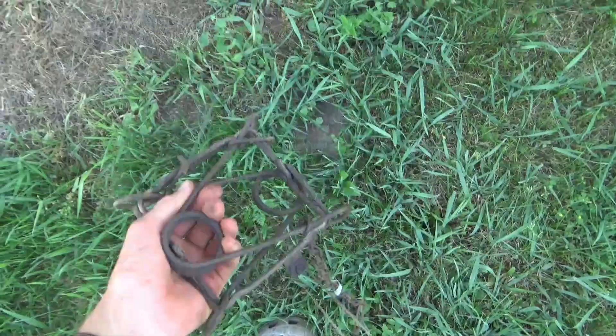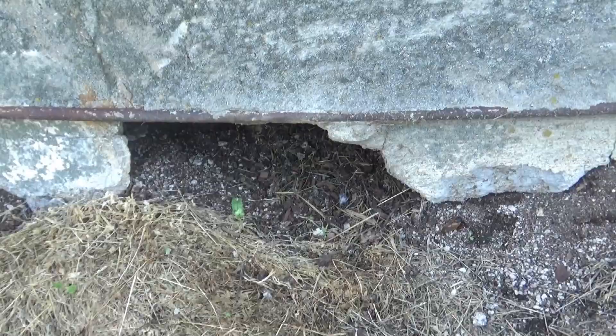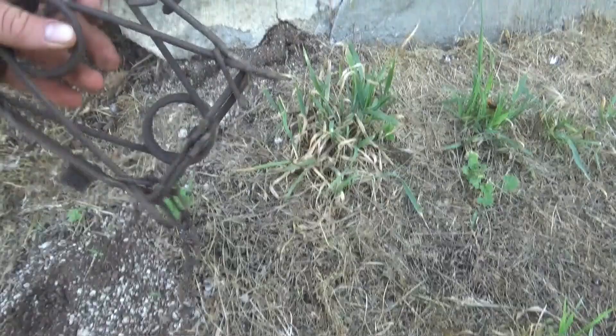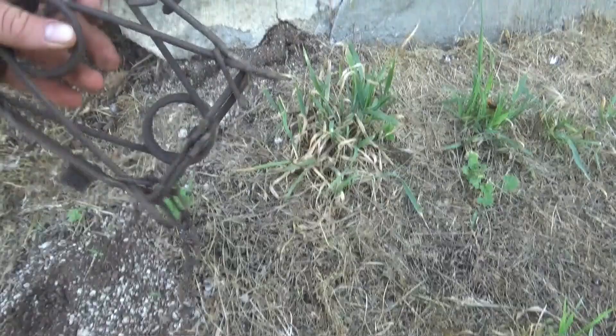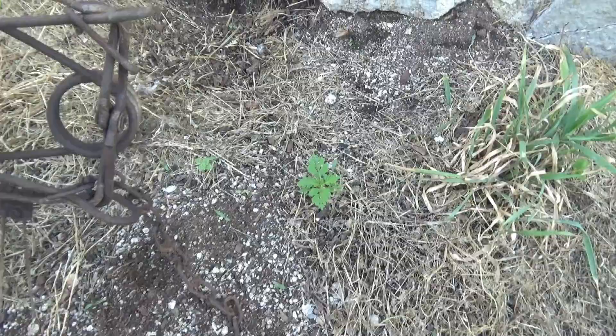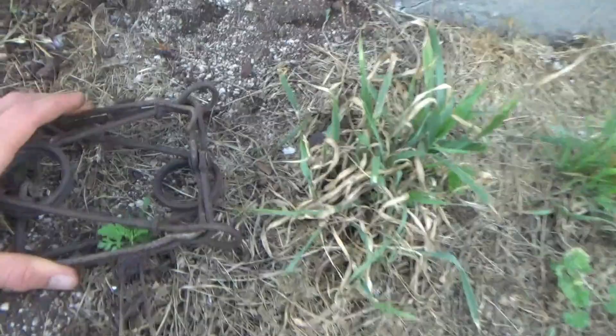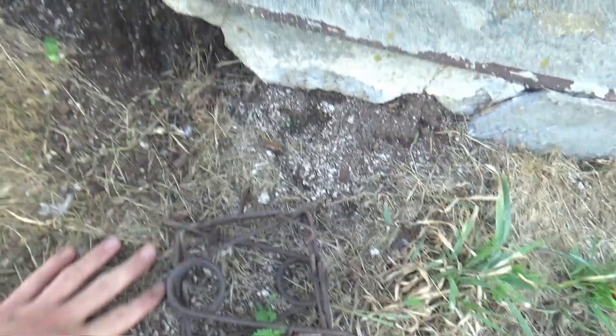I've got five of these conibear traps. I'm not sure if I'll set all of them here because I don't know how many holes there are. We've got a hole right here — this is the one he got away from us last time, I might have hit his nose. The trap I'm using for this one is a Duke 155, and this is as small as you want to go with conibear traps for groundhog-sized animals. They're still very humane, and that's the perfect size for this little hole — it's a little small for a 160, which is what I normally use.